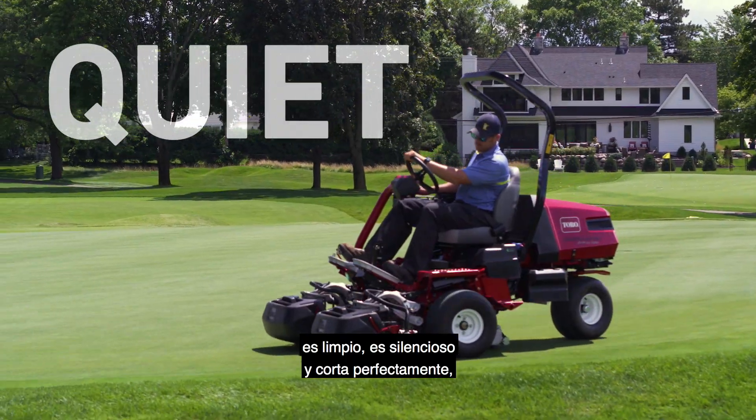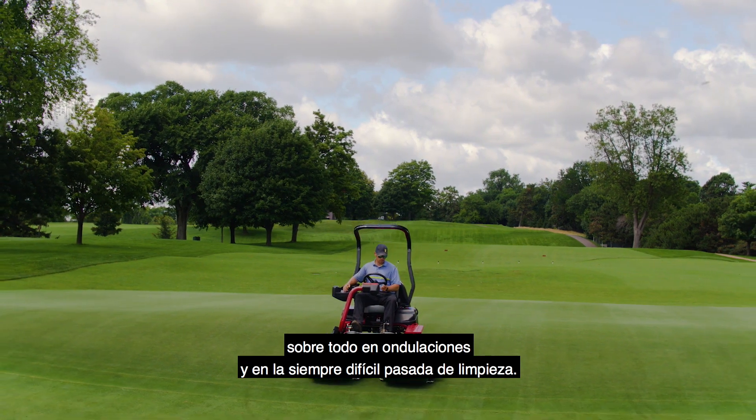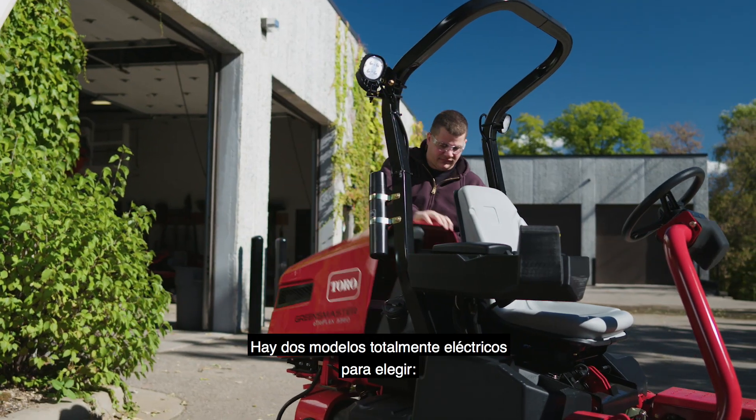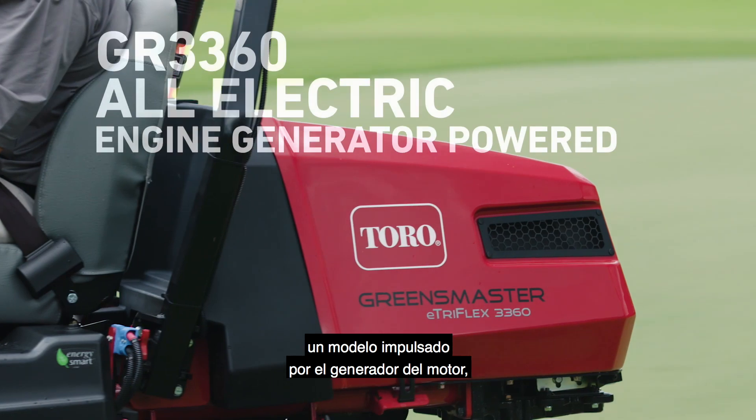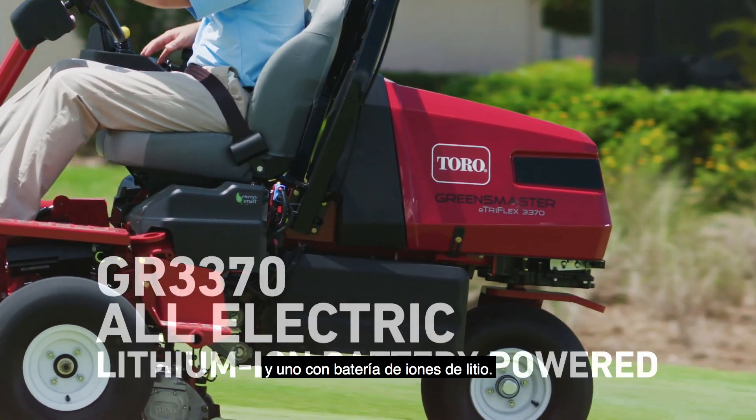It's clean, it's quiet, and it cuts perfectly, particularly on undulations and the notoriously challenging cleanup pass. There are two all-electric models to choose from: an engine generator-powered model and a lithium-ion battery-powered model.